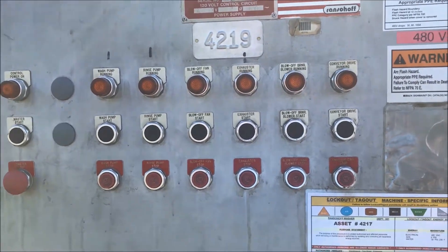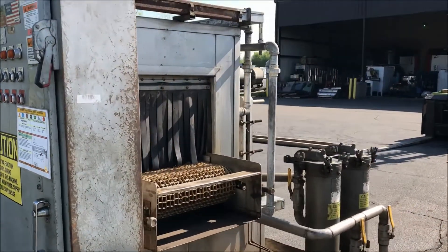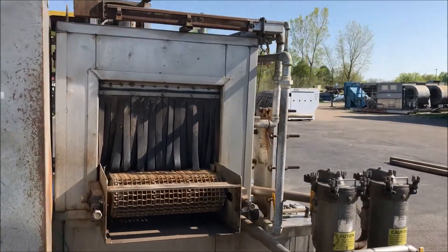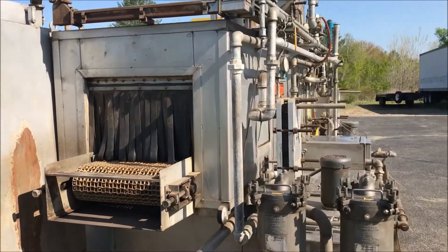This unit is three stages. It has heated wash and rinse in the first and second stage. This is a 24-inch wide stainless steel belt. It also has heated blow-off.